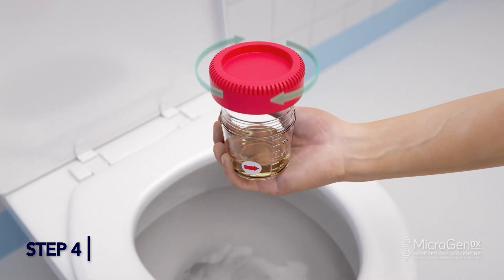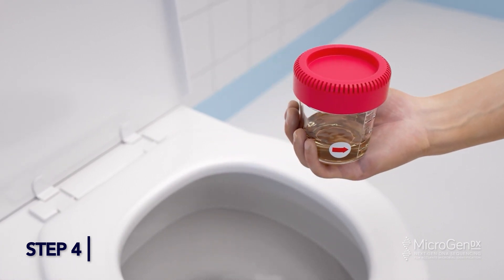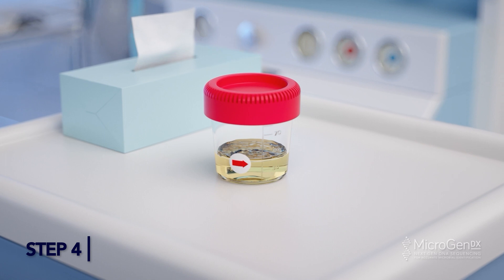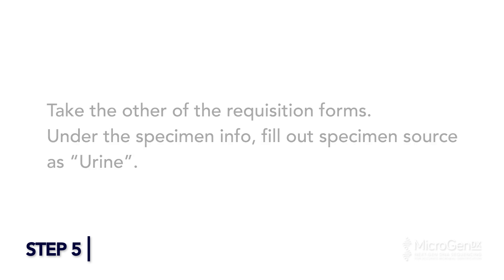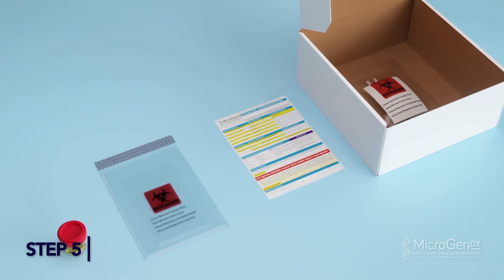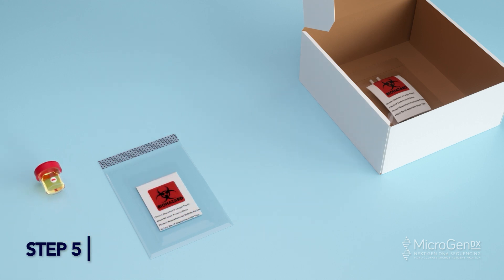Step 5: Secure the lid tightly by placing the lid directly on the cup and turning until you hear two clicks. This indicates the cup is locked. Take one of the requisition forms and under specimen info, fill out specimen source as urine. Place your completed MicroGenDX lab requisition form in the front pocket of the BioBag. Place the 90ml collection cup inside the larger pocket of the BioBag.